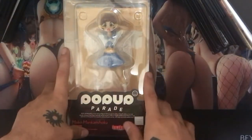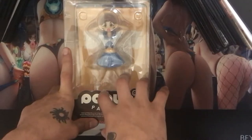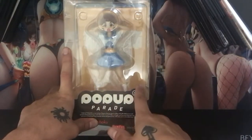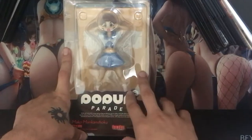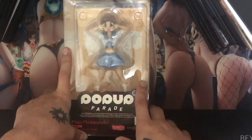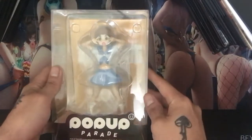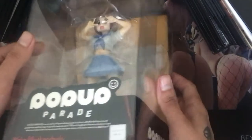I bought this one at a sale — it was only like maybe seven or eight dollars off from its usual price, so I went ahead and scooped it up. I also ordered the Ryuko Pop-up Parade figure, so that one will come in maybe a week. Next week's video will probably be the Ryuko unboxing.